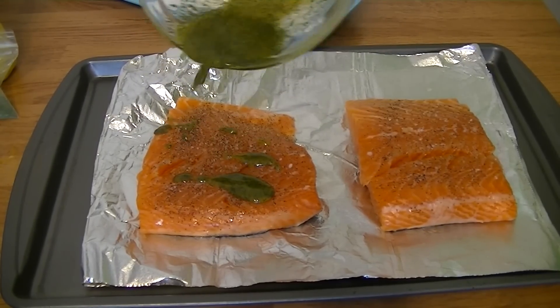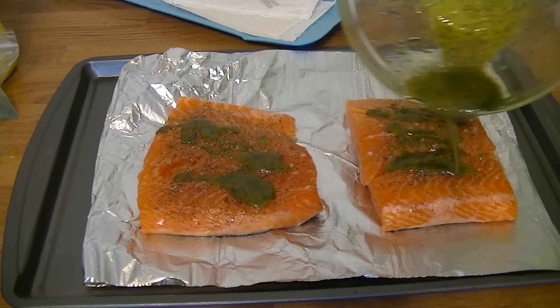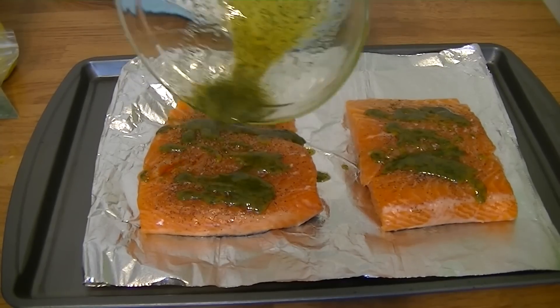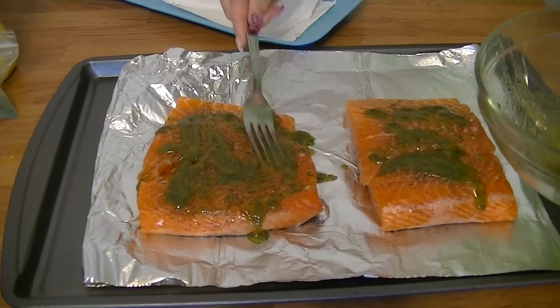There are two ways you can do this: if you're in a rush or just want to eat right now, you can place this mixture over top of them and bake as is. Or if you have a bit of time, you could marinate the salmon in a tight sealed container, pour the mixture over top, and marinate for a few hours or overnight — whatever you wish.